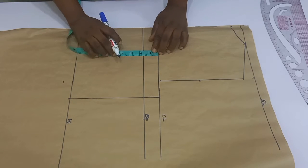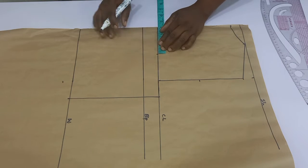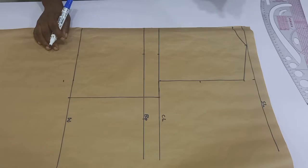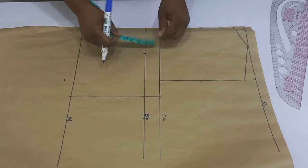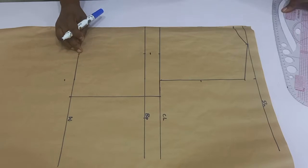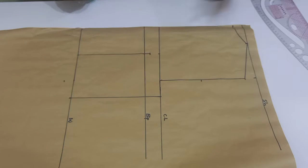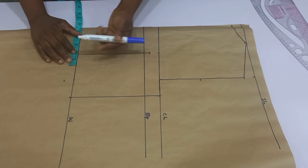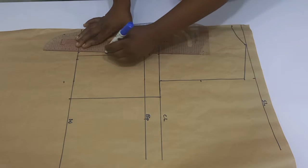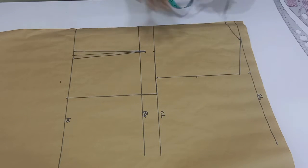The next thing I'm going to do is to divide my nipple-to-nipple measurement by two. The nipple-to-nipple measurement here is 8 inches divided by two, giving four inches. From the folded part of my paper I'm going to mark in four inches down to the waistline. On the chest line I'm going to go down by one inch — this is where the dart leg of the front usually starts from. On the waistline I'm going to mark out half inch on both sides and then connect the dart legs into the one inch below the chest line.